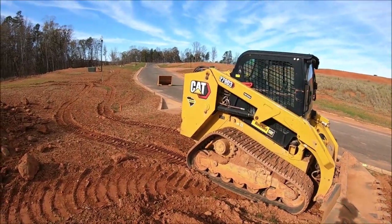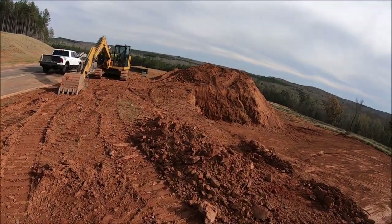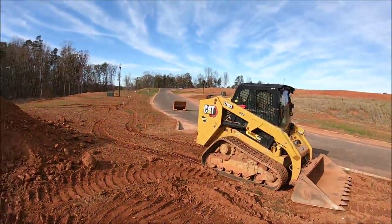Alright guys, this will be fun — we're going to play jump the tractor, and probably land on that pile of dirt over there. I have no idea, it's just going to be a sketch jump. We'll see what happens.